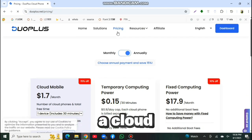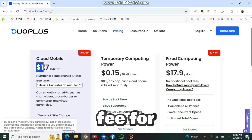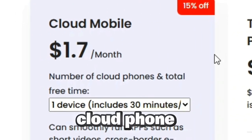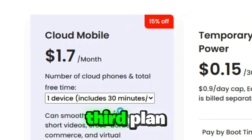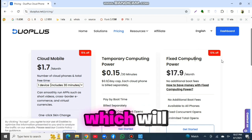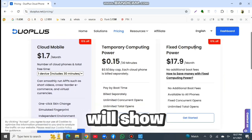Before moving to the tutorial, let me explain the pricing of Duo Plus. You can buy a cloud phone for $1.07 per month, but they charge a setup fee of only $0.15 per 30 minutes. As a new user, you will receive one month of cloud phone along with one free setup cost. The third plan is a merged pricing plan where you can buy a cloud phone for $17.09 per month with no setup fees required.